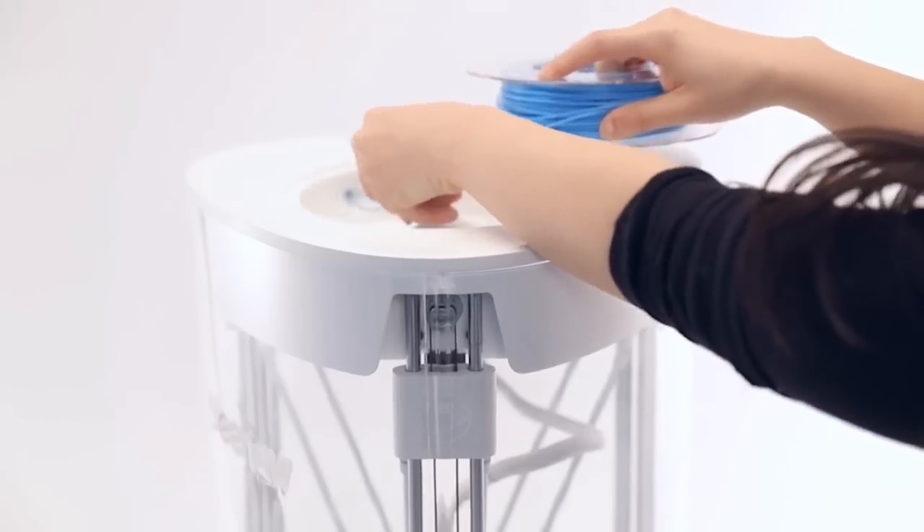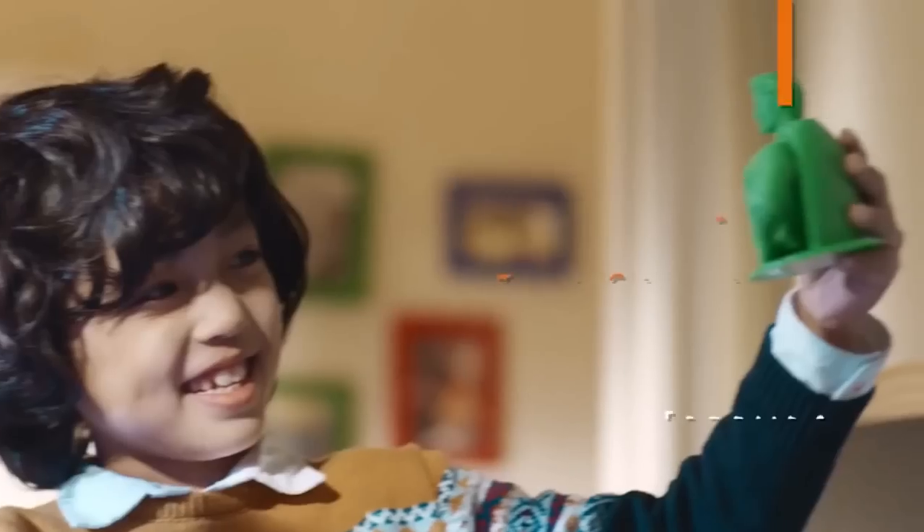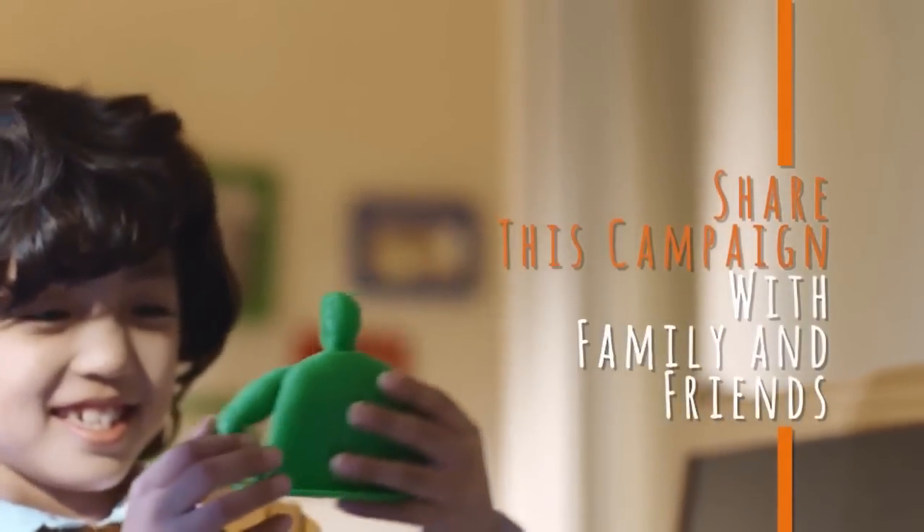All of our filaments are eco-friendly and non-toxic, and they come in 12 different colors. We wanted to make sure that Yeehaw allowed kids to explore their creativity in whole new ways. We can be innovative in our problem solving, dream up new and exciting worlds, and help each other learn, grow, and achieve our potential. And don't worry, we made it safe for grown-ups too. Support us on Indiegogo and share our campaign with family and friends. Yeehaw — the 3D printer designed with kids in mind.